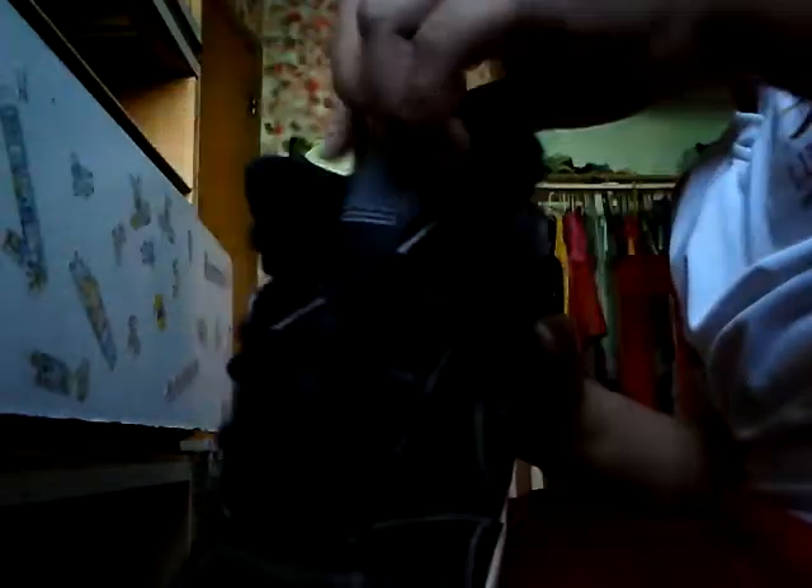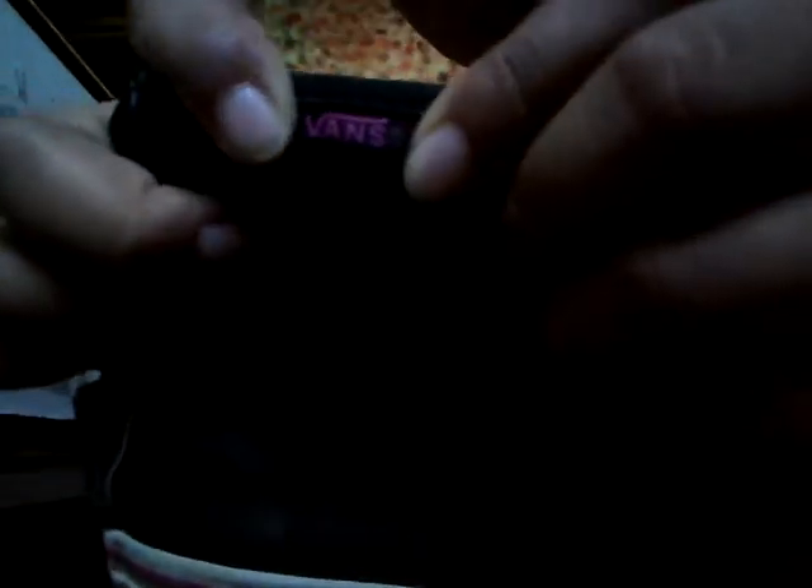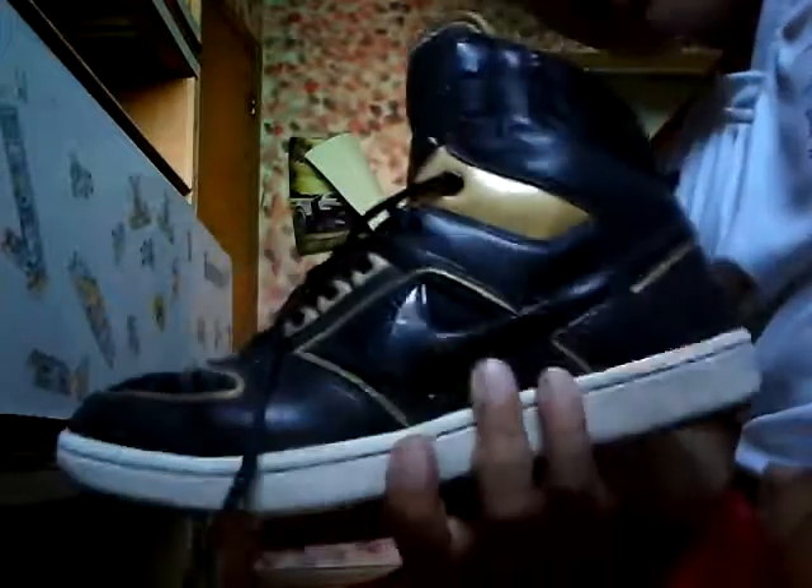The next pair is black Nike Air Forces. Then after that we have these nice Nike Leo Love shoes with a nice zebra design. Next are these black Vans — worn a couple of times — it says Vans right there, with a little Vans logo on the back but it's faded. Then we have these high top gold and black Nike Air Forces with the little Nike on the back.